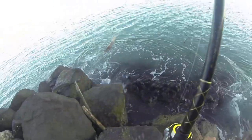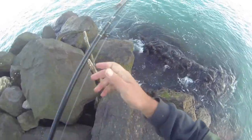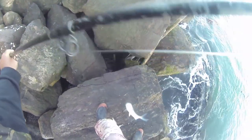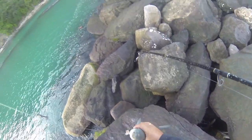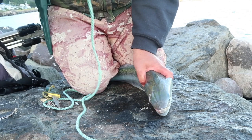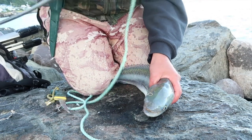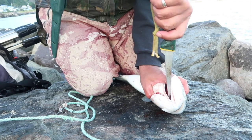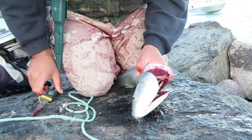Oh yeah! You've got to bleed your kahawai — the best way to do it I find is if you bang it on the head. This is probably the most humane way. Bang it on the head because you have to bleed them, is to cut through up here and then you break its neck.